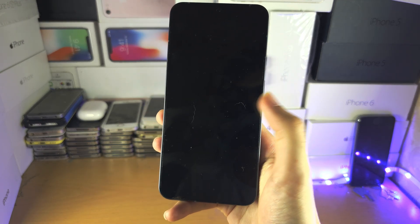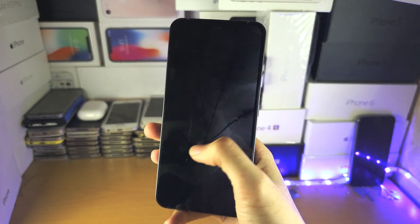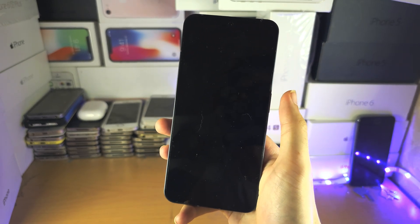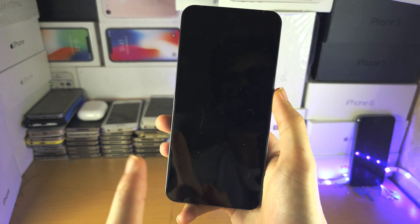Welcome everyone. Your Nothing Phone has the black screen of death — the screen is black, the buttons don't work, the charging doesn't work. The fix is very simple.